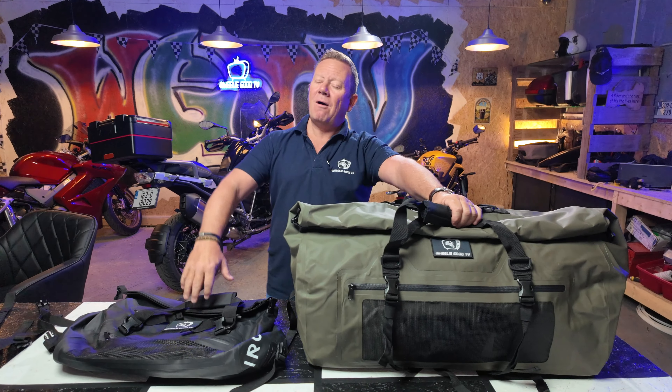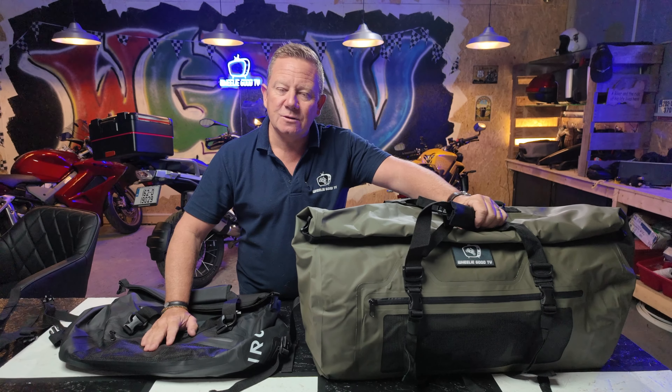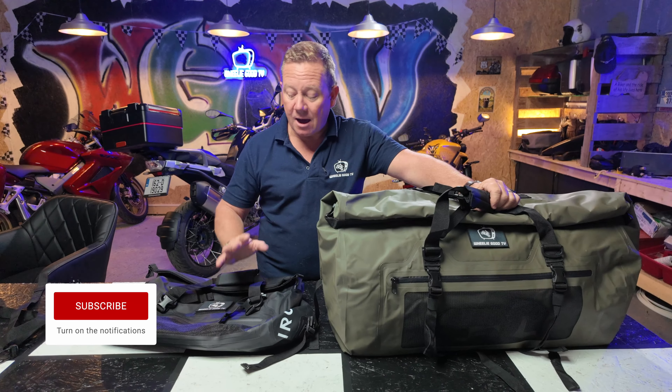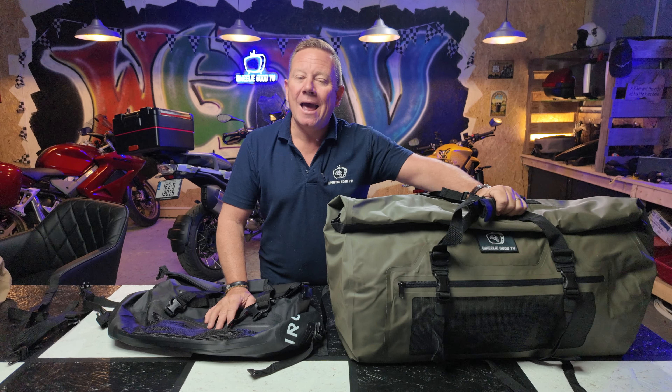The company ING Haas have given me a discount code for you: WGTV10 — which stands for WGTV10 — giving you a 10% discount. Even if they have offers on at the time, you'll still get another 10% off whatever they're offering on their website. Can't say enough good things about these — hardware, waterproof, stylish, designer, just like myself. Thanks a million for tuning in folks, Dave Perry, Really Good TV, over and out.